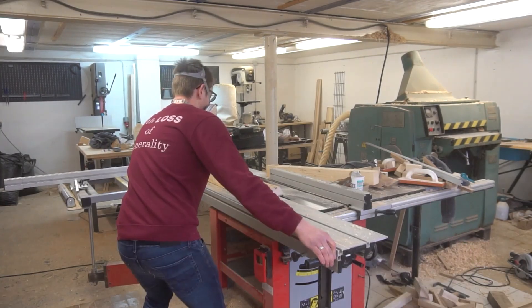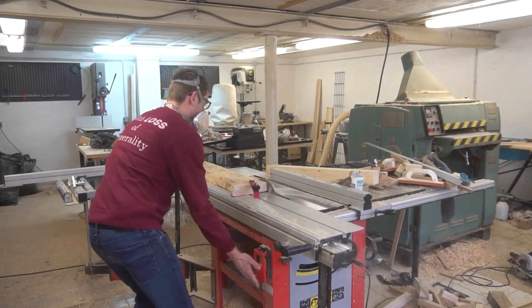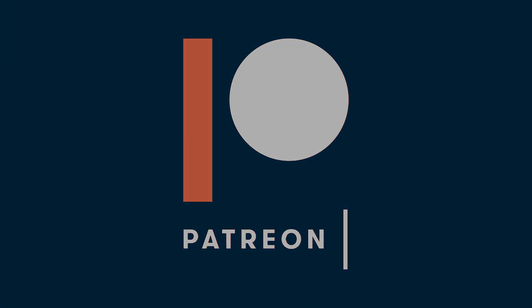Last time we finished the drywall work. Today, we'll prepare the wood that will later cover our walls. Enjoy! A huge thanks to my Patreon supporters for making this episode possible.